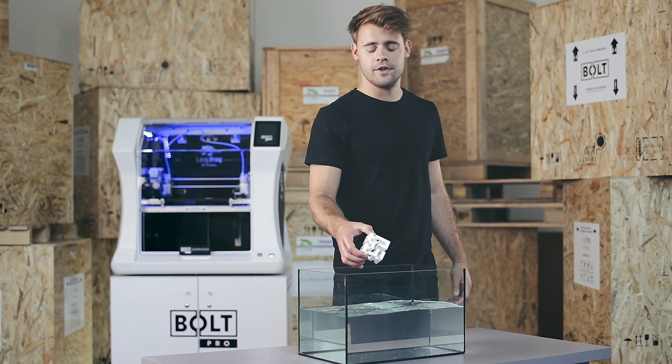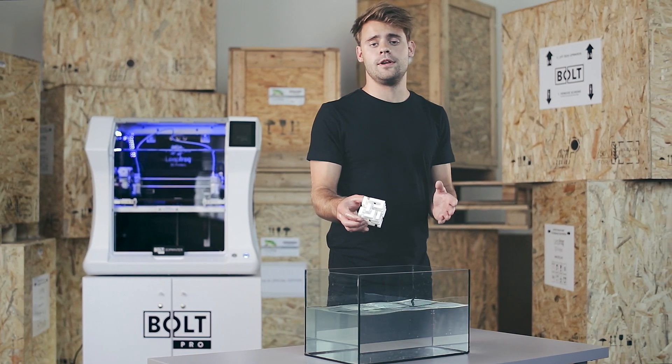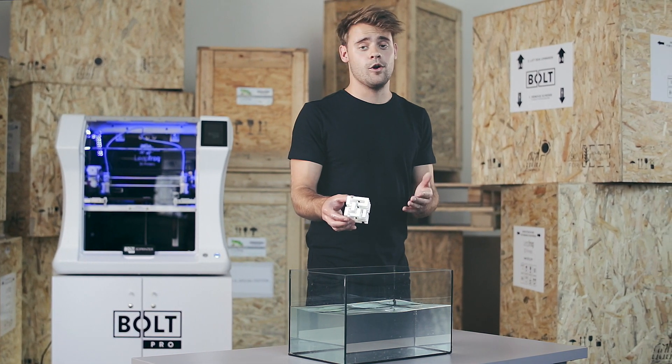Once all the support has dissolved you can take your print out of the water. If there's any support still clinging onto it you can remove that by hand or by using a brush.